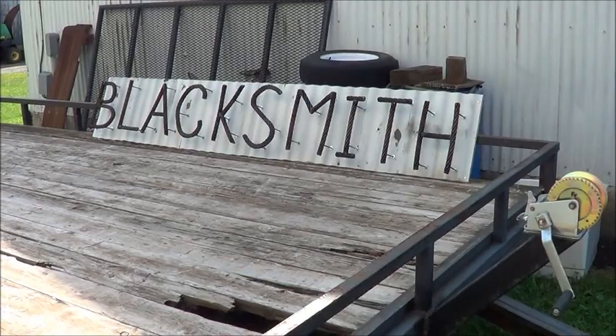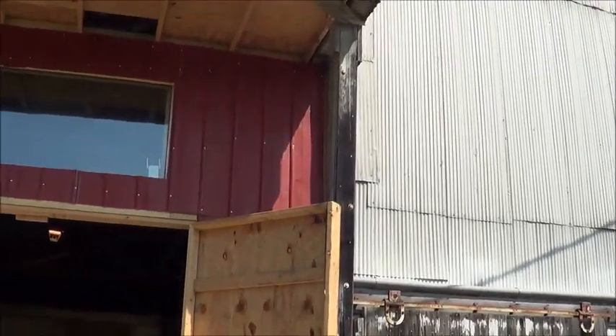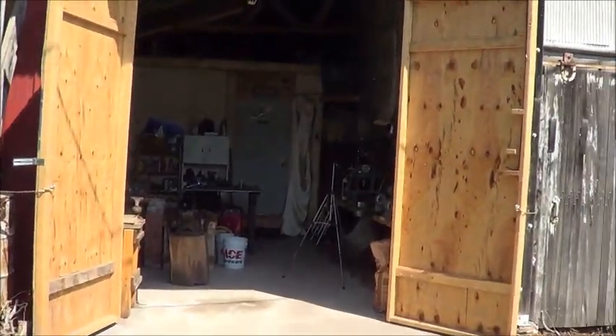There's a sign I made last night - it's not hanging yet but it will be up there when I'm ready. I zoomed all the way out so you can see the shop.